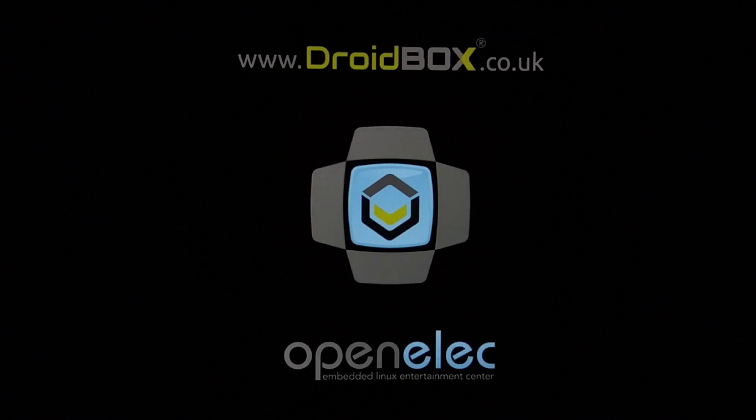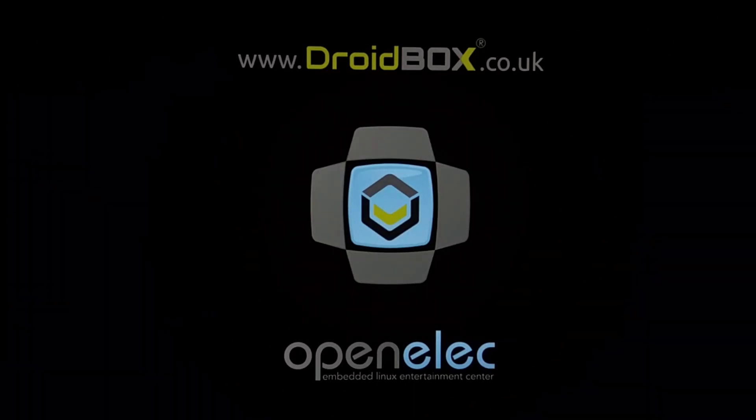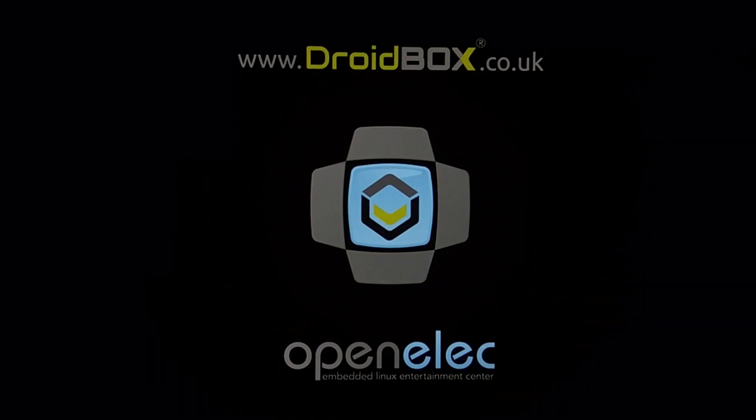If Android is a little too much for you and you just want OpenELEC, with a click on the app you can instantly switch to OpenELEC with ease. Make sure to always grant SuperSU once prompted. This is actual real time switching from Android to OpenELEC, and this is where the 1TB SATA drive comes in handy. OpenELEC is a bit faster than the regular Android version of Kodi, and it took about 35 to 40 seconds to switch over. OpenELEC cuts out all the Android OS and apps and purely uses OpenELEC as its OS.